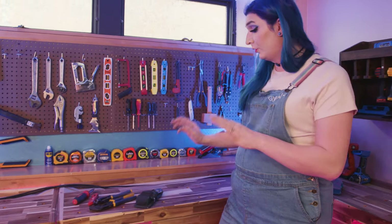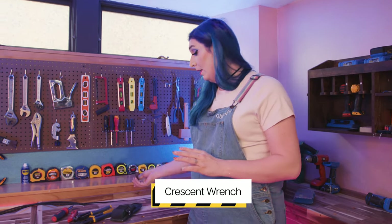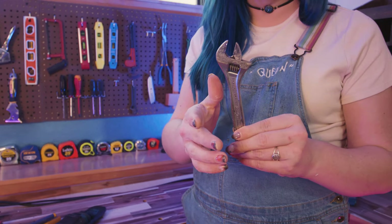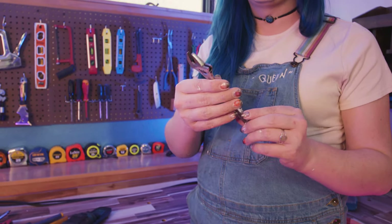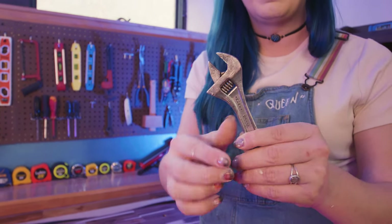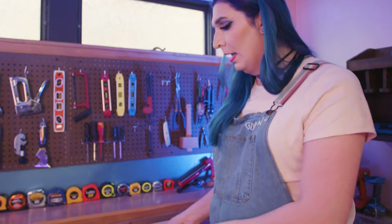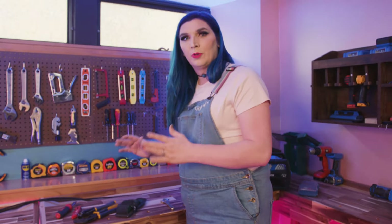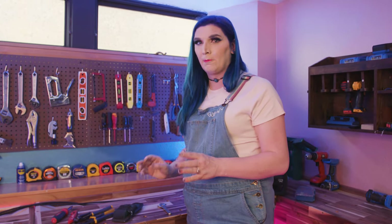Last, and certainly not least, is your crescent wrench. Crescent wrenches are universal, great in so many ways, and they're affordable. I highly recommend not getting a super cheap one — get one that's a little more sturdy. As you can see, mine is pretty worn out over the years. When it starts getting this worn out, it's time to replace it, otherwise you might strip the sides of your bolts and screws. These four tools are the most universal tools that you can use in a lot of different ways.